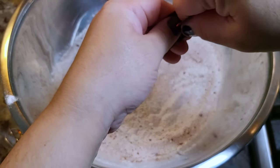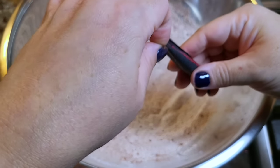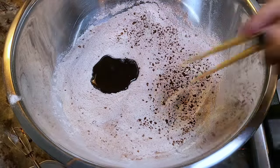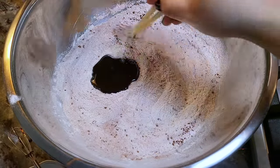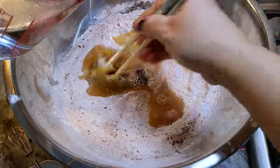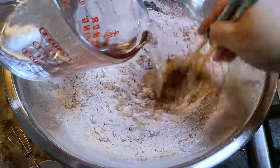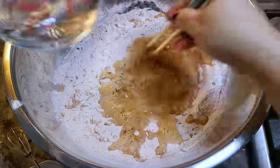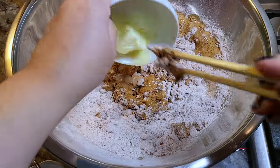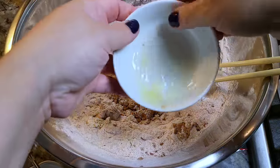Now I'm going to sprinkle in the instant coffee — it's about two teaspoons, or espresso powder if you have it. I like to use chopsticks; you could use a Dutch whisk. I'm adding my hot water until everything comes together — in all it's about a cup and a quarter to a cup and a half of hot water. Here I'm adding two tablespoons of unsalted butter, and it'll start to melt. I'm going to add some of the hot water into this bowl to get the residual butter out.